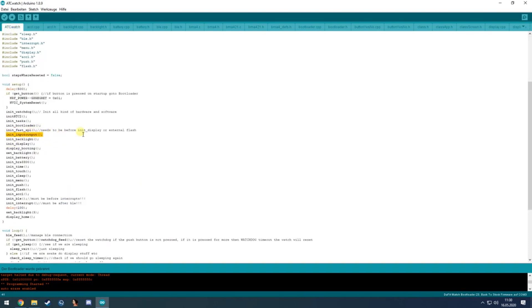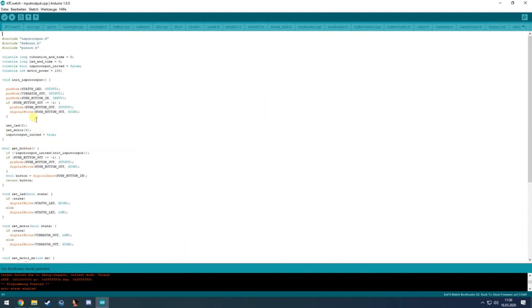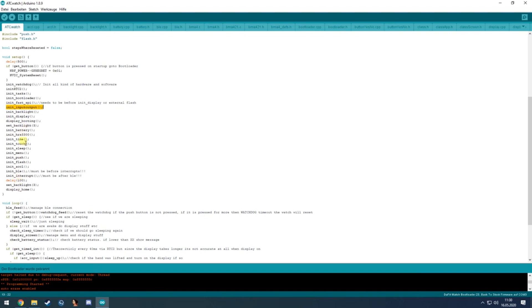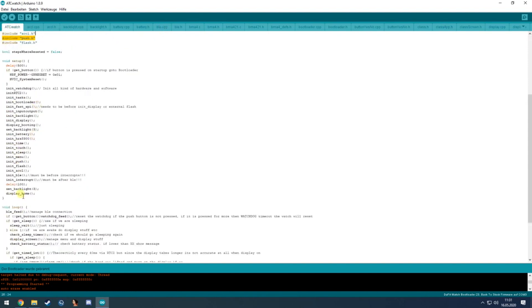It also initializes the I/O ports — for example the hardware button, the LED, and the vibrator — with functions to turn on the motor and LED and get the button status. Most files are named so you can find them easily — for example, backlight is in the backlight file. After displaying a boot message, it proceeds to the last init step.